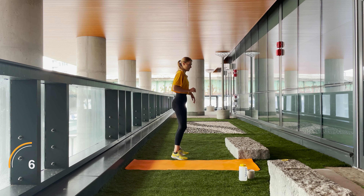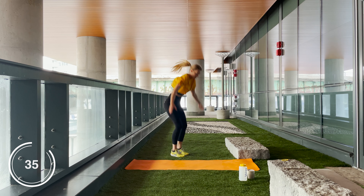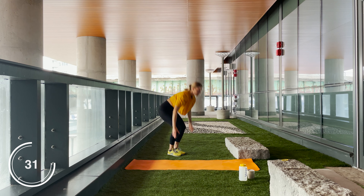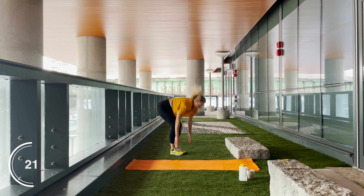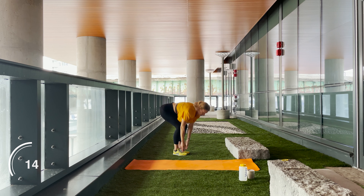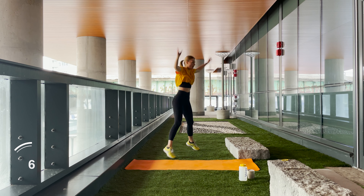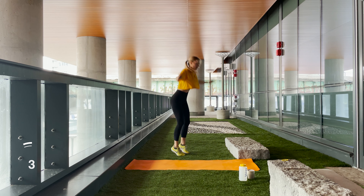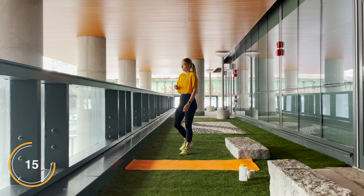Stretch it out if you need to. Next workout we've got toe touch jacks — very similar to a jumping jack, and then we are going to almost squat to our toes with our hands. Engage the core, bring your shoulders back every time you are up. Beautiful, and rest! It is very hot and also very humid today, but that's how we do.